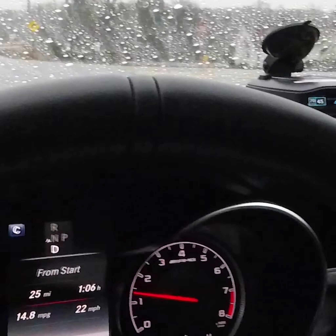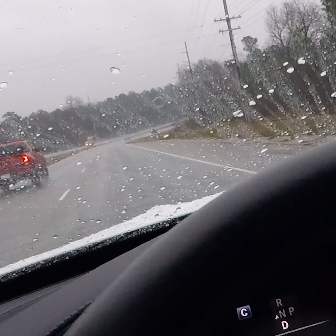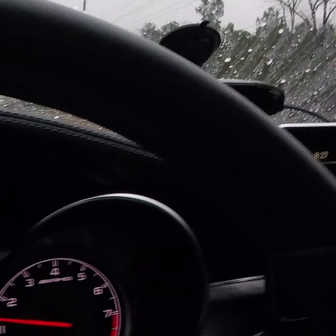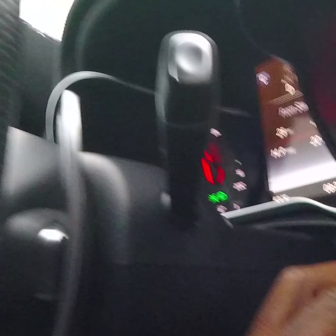Let me put my seatbelt on first. Alright, so I'm driving and I'm going to take this out while I'm driving. Let's see what happens. Oh — nothing happened! Good. But hey, that's it right there.